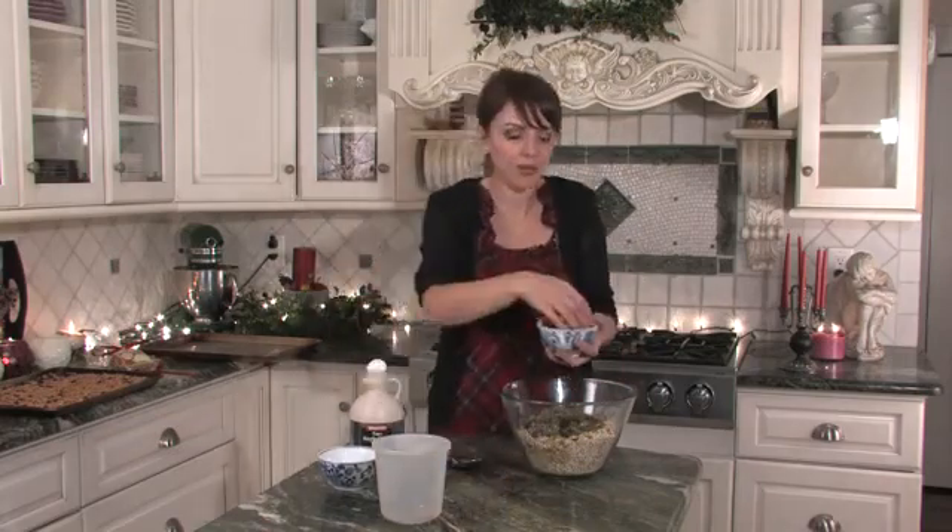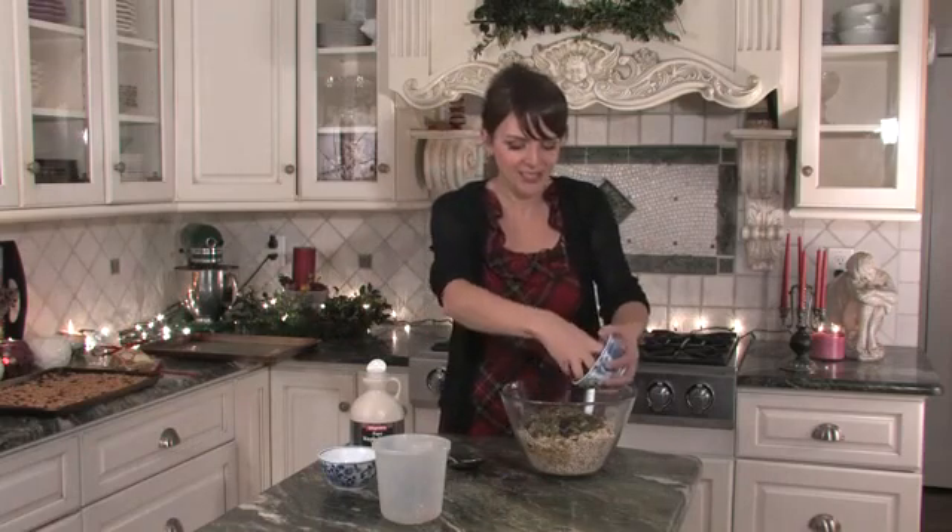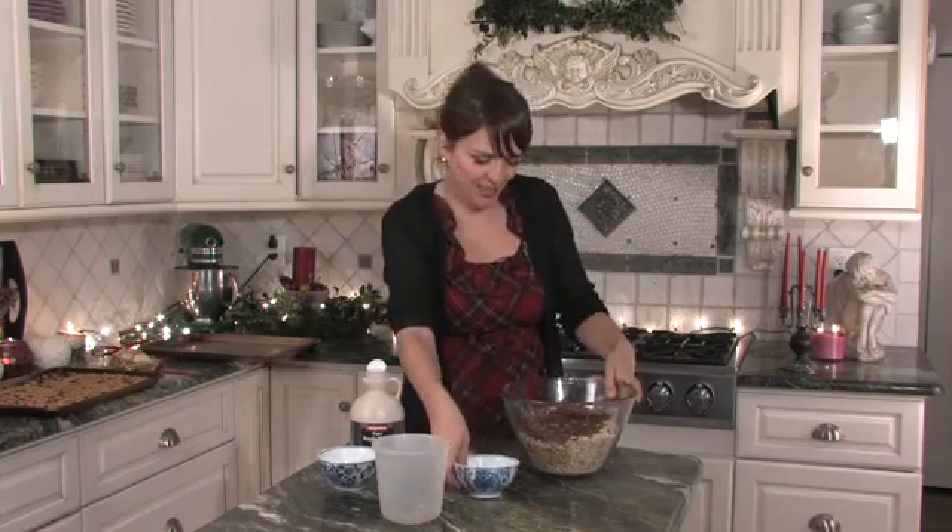You can put in whatever you like here really — mixed nuts, whatever — but I have pecans. They're really nice at Christmas time.